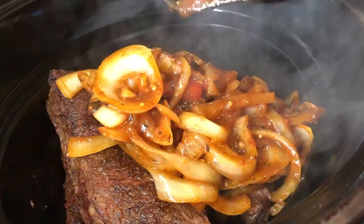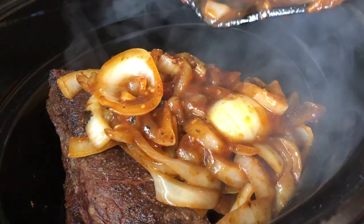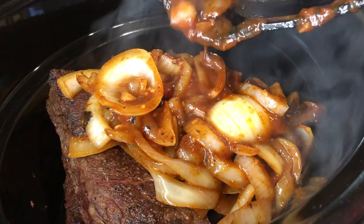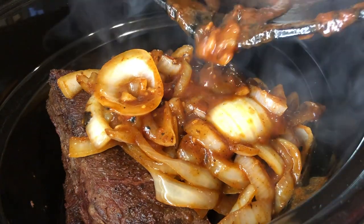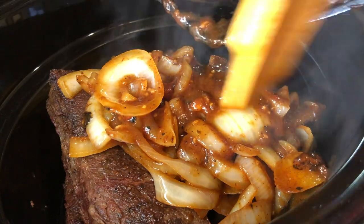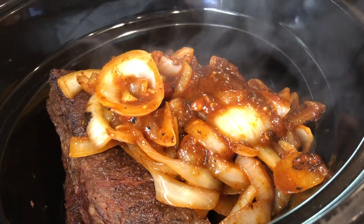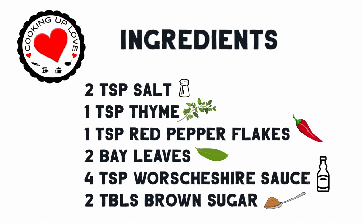Now we're pouring in the onions and tomato mixture. Here's a list of the seasoning ingredients — if you're cooking along and would like to hit pause, go ahead.